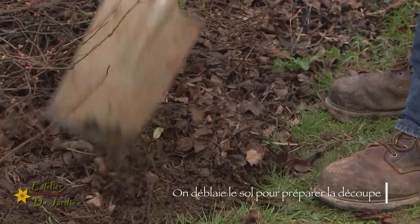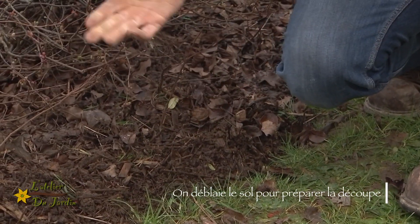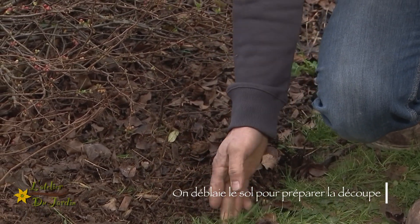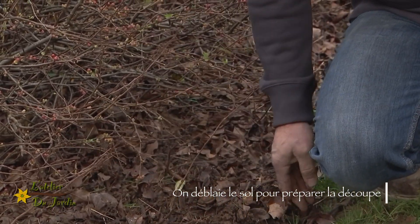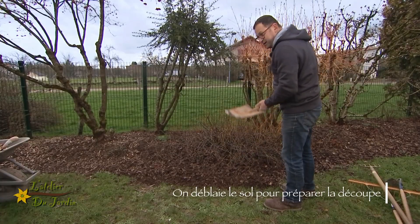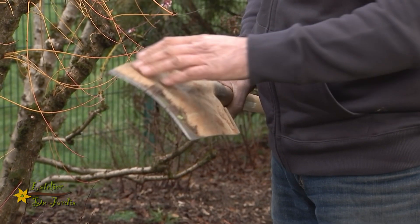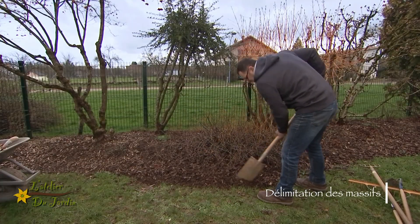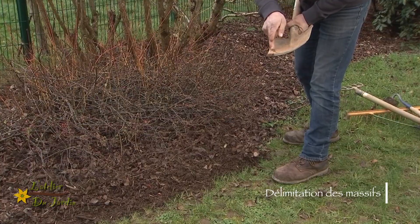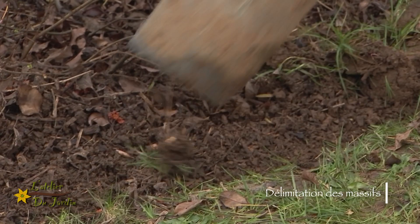Pour me faire de la place. Et ensuite, je vais délimiter mon massif. Le but, ce n'est pas de prendre 15 centimètres, mais il va falloir qu'on redécoupe, qu'on finalise ce petit contour. Vous voyez, j'ai tout simplement une bêche qui va servir à découper. La technique est la suivante : je vais utiliser que cette partie de la bêche, et je vais fermement découper le bord de mon massif.